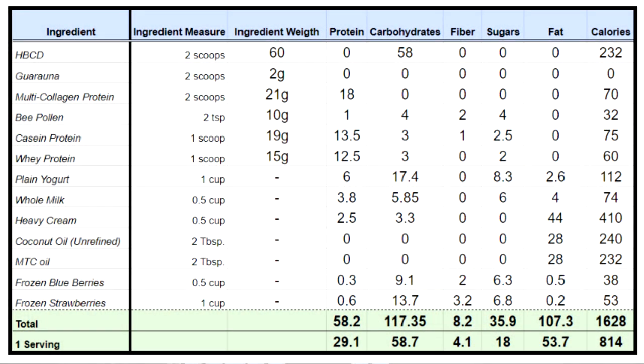Here are the nutritional facts. Remember, we made this for two, so I doubled up on just about everything. For meal replacement, about 814 calories — that seems like a good number to me, especially if you're keeping it around a 2,500 or 3,000 calorie diet, depending on what your nutritional goals are. I don't think I could survive on 2,000 calories a day.